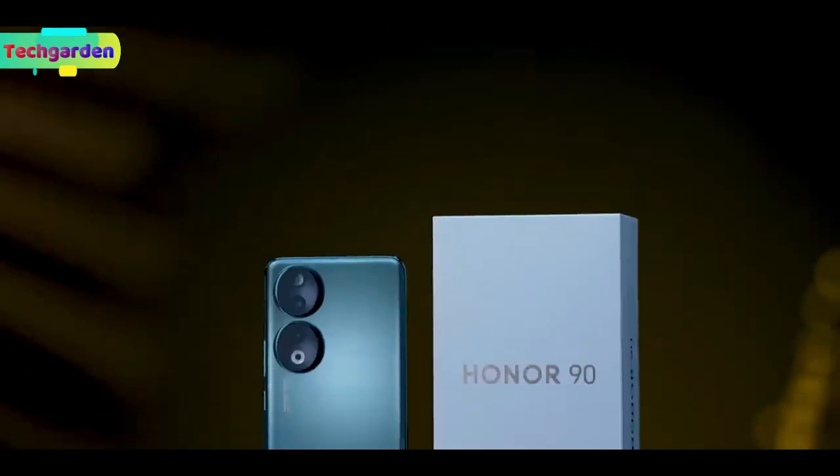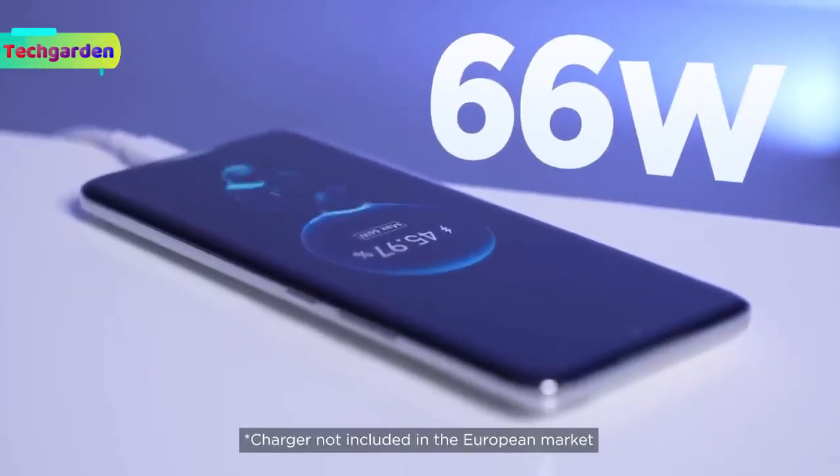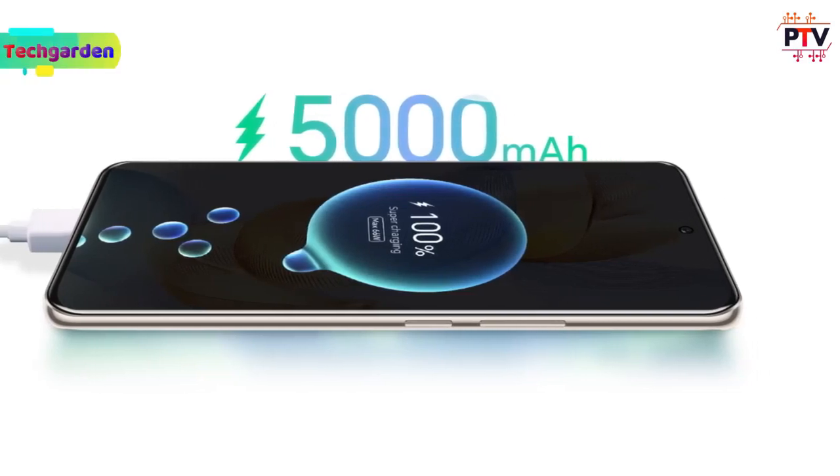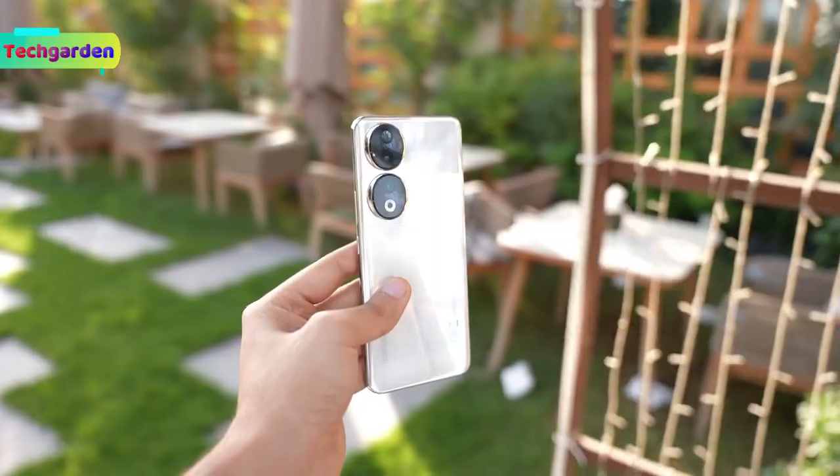Battery: The 1090 has a 5000mAh battery with 66W wired charging and 5W reverse wireless charging. Available colors include midnight black, emerald green, diamond silver, and peacock blue.